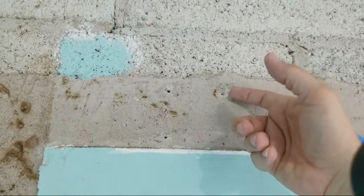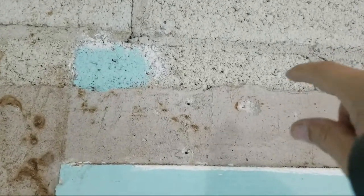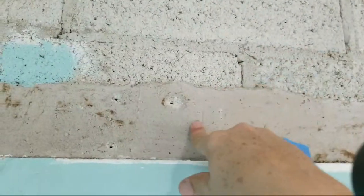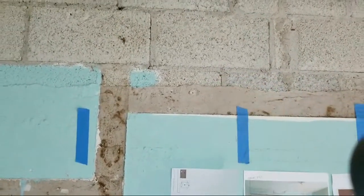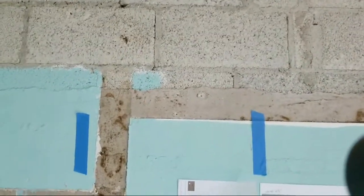I always pull a little card out and check, because the required embedment is different for each screw length. That determines how long your screw needs to be. You have to know what you're going through — say an inch on the back of the cabinet, plus five-eighths inch of drywall, then one-and-a-half inches of the furring strip, then into the concrete. Or you could just nail the wood directly to the concrete with tap-cons or a ram-set, then screw through the back of the cabinet into the wood. They are very specific about embedment — always adhere to that rule.